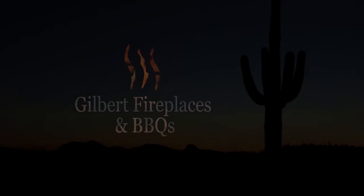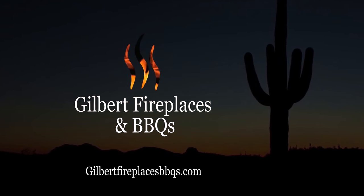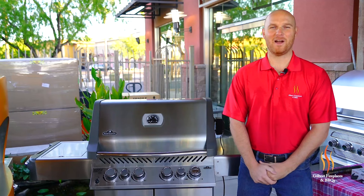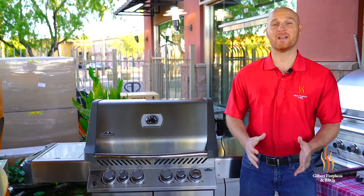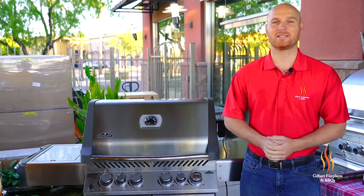Is it Thanksgiving yet? Hey everyone, it's Ryan with Gilbert Fireplaces and Barbecues, and today we're gonna be rotissering a turkey on the Napoleon Prestige 500 gas grill utilizing a smoke box.